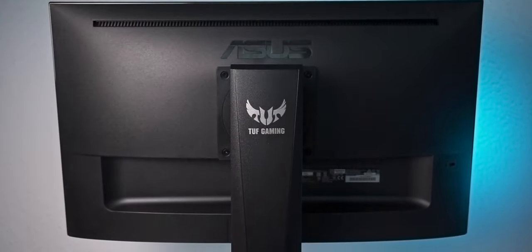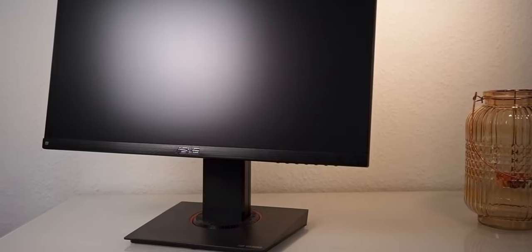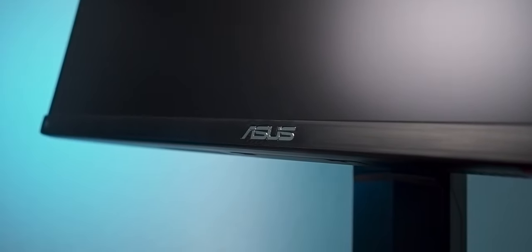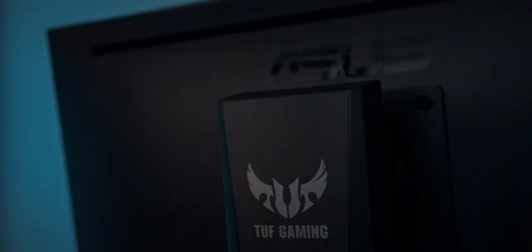Are you searching for an affordable 144Hz monitor that doesn't sacrifice picture quality? The ASUS VG249Q might be what you are looking for. It's a 23.8-inch Full HD IPS display and retails for slightly less than $250 or Euros depending on your region. Let's take a closer look.